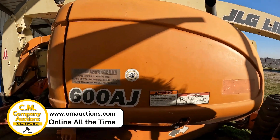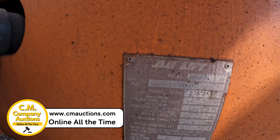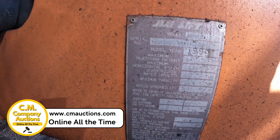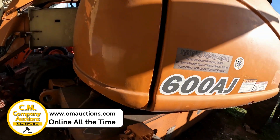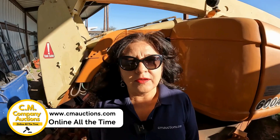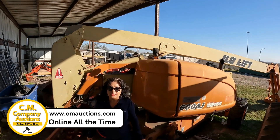We'll take a picture of the plate right here so you'll have the data plate. Check it out online — you can see it's a 1999 model. It's going to have no minimums, no reserves. Buy it online at cmauctions.com.